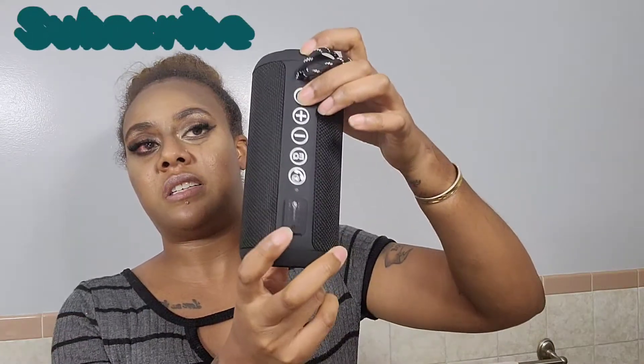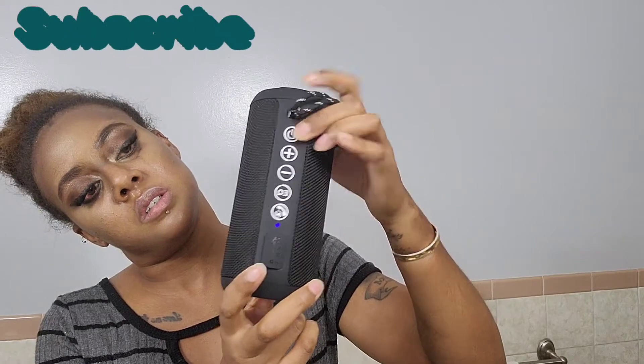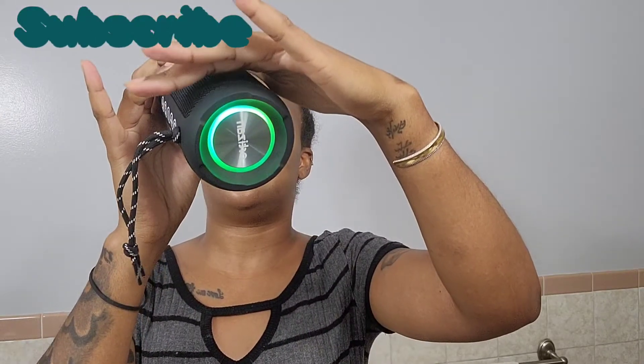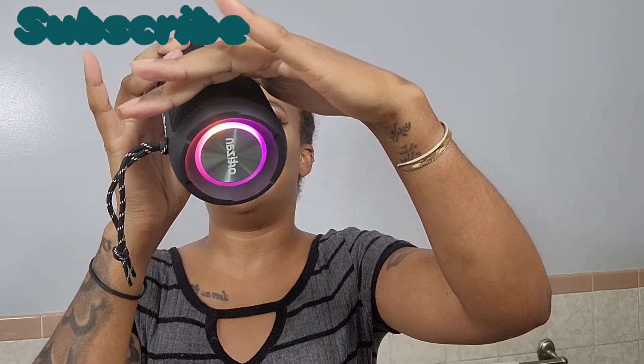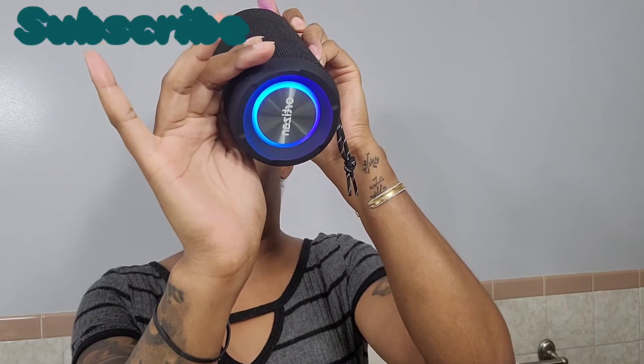Let's go ahead and turn this on so you guys can see. Power on. So this is on and as you can see, it has lights — the LED lights — which change with the music, by the way. And this is on each end of the speaker.